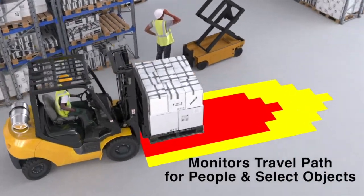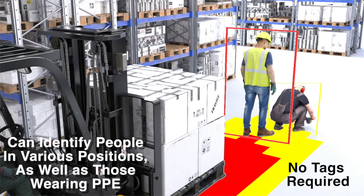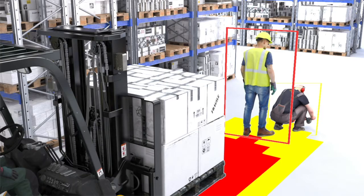Omnipro Vision AI assists the operator in situations where people or equipment may be operating in blind spots, or the operator is temporarily distracted or fatigued. Omnipro can identify people in various positions including standing sideways, crouching, kneeling, and partial view, as well as workers wearing PPE.